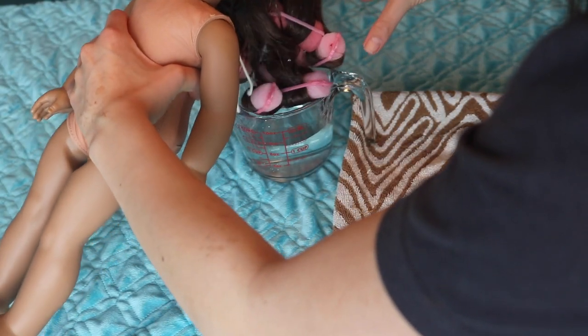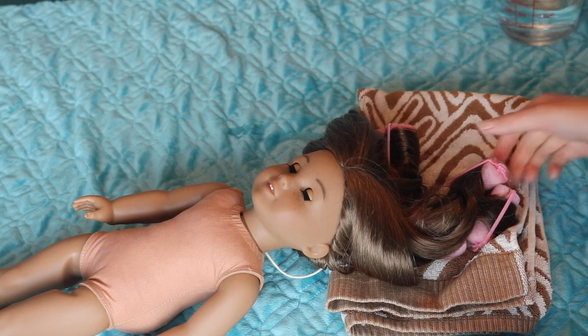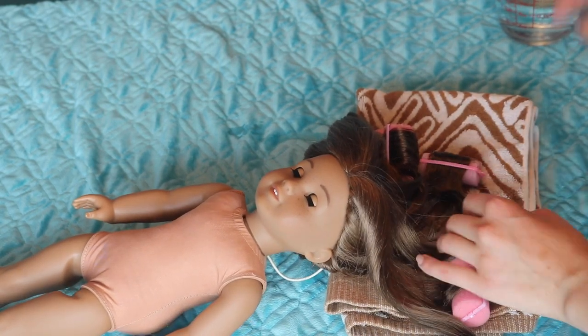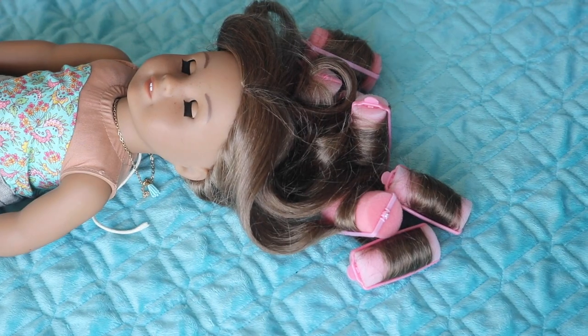Then I left her in there for about three minutes and then I'm taking her out and letting her hair dry. You can leave her in there for up to probably five minutes, but you don't want to leave her in there for too long because the hair can start to melt. Now I'm just kind of pressing the water out of all the curlers, but be very careful because the water will be hot — and make sure you get parents' permission if you're younger before doing this.